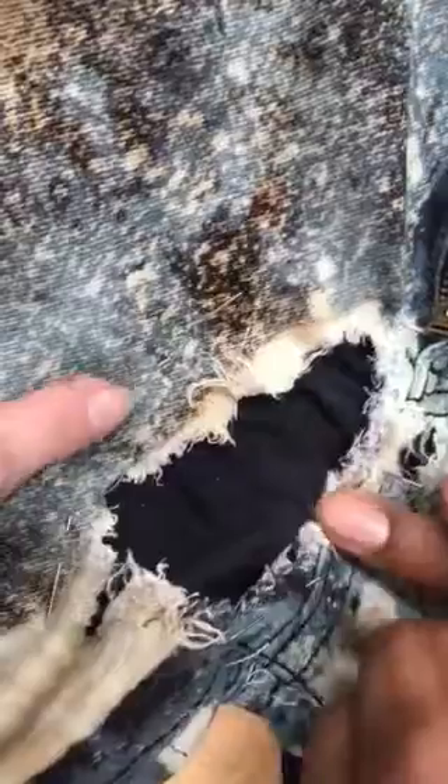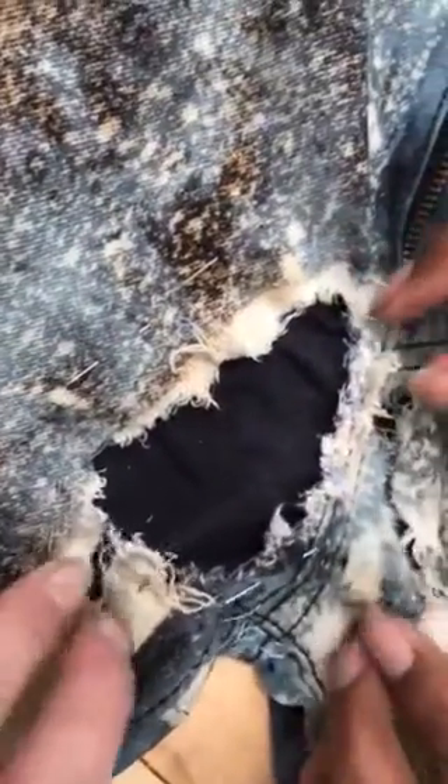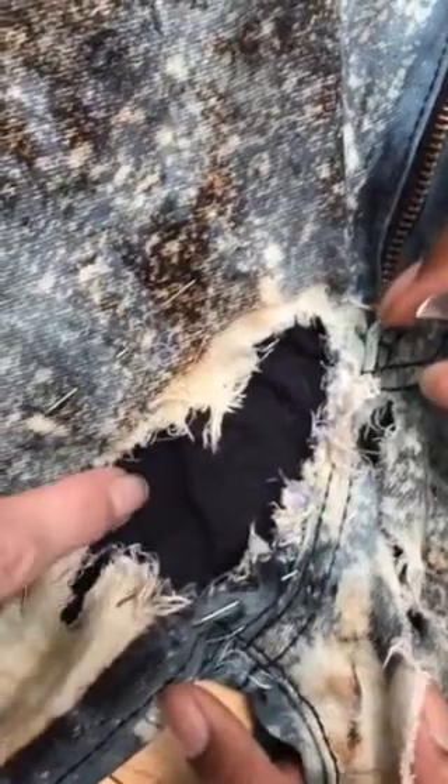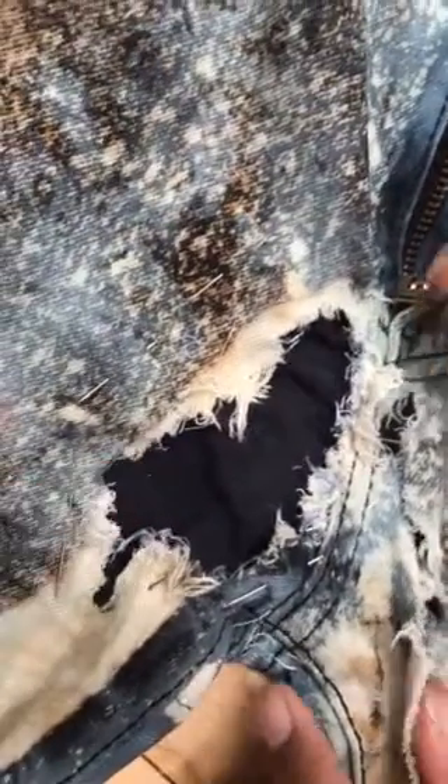We're going to stitch around this area here, and then we're probably going to do feather stitches or something that go into this area and start to reinforce what we're backing this up with.